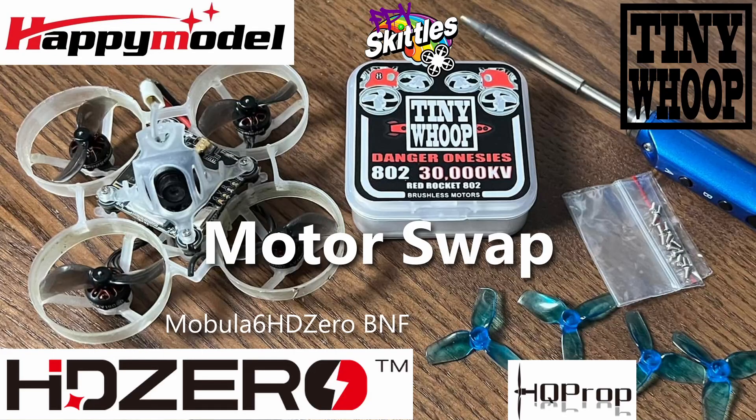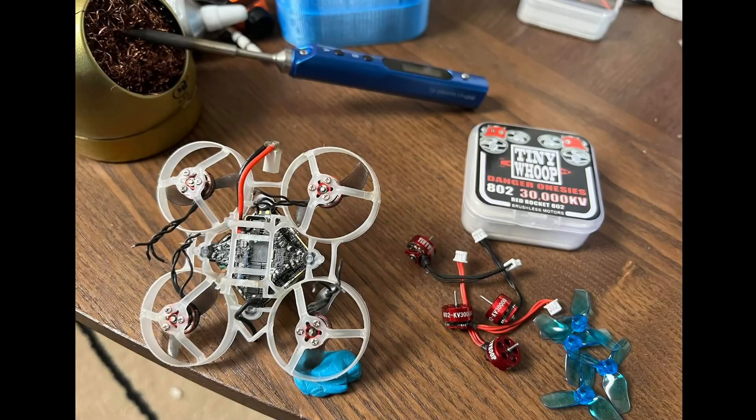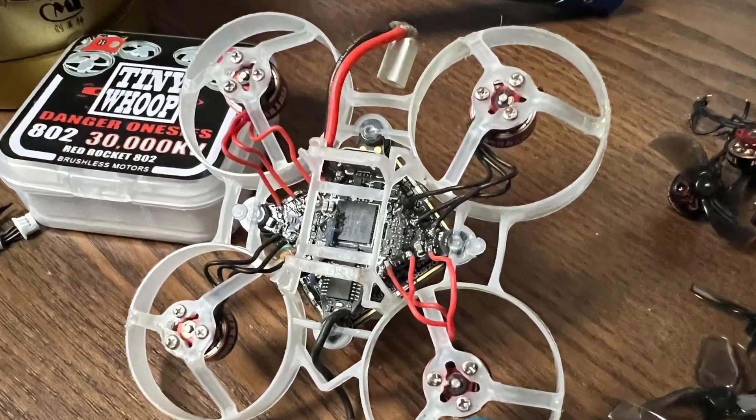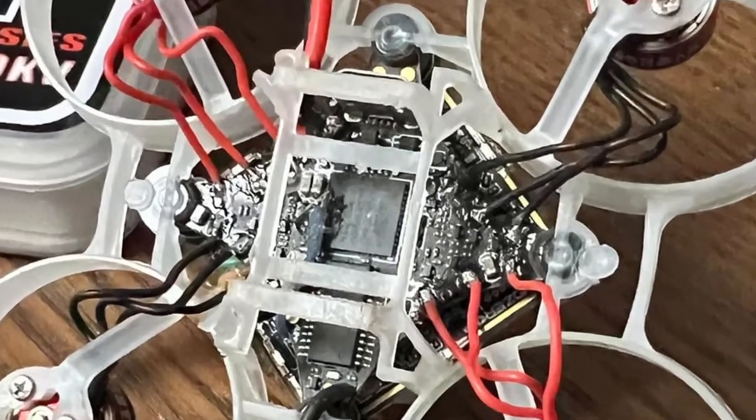The Mobila 6 HD0 Bind and Fly is great in its stock form, but I want all the power possible for my freestyle, so I've decided to switch to Tiny Whoop 802 30,000kV Danger Onesies. As you can see, the motor swap is pretty simple with the Happy Model Super BF4 flight controller. I was able to do it all with the whoop still in the frame because the motor pads are so far apart.